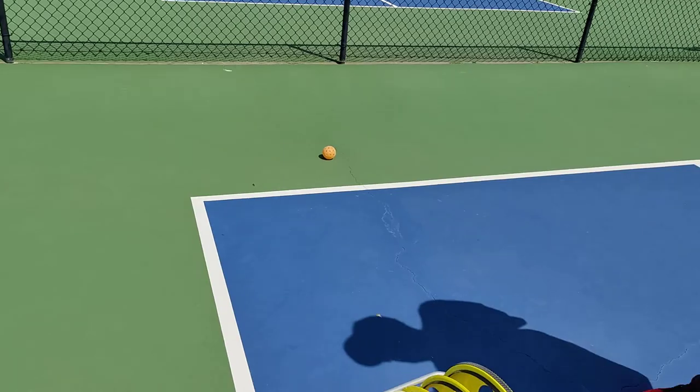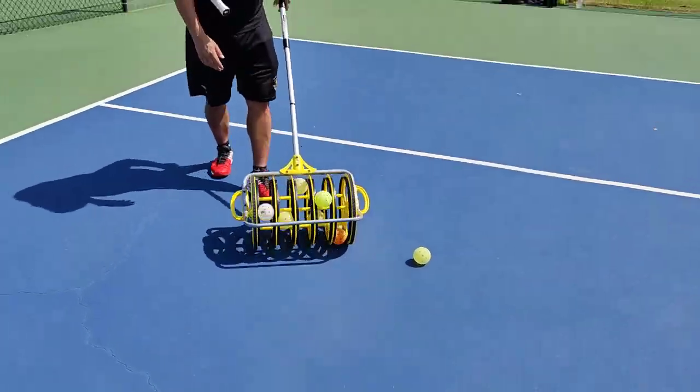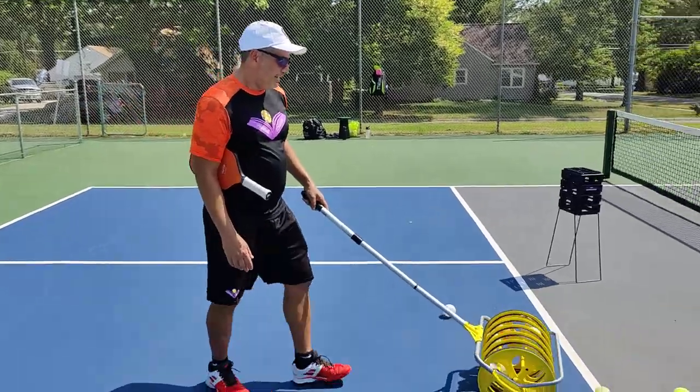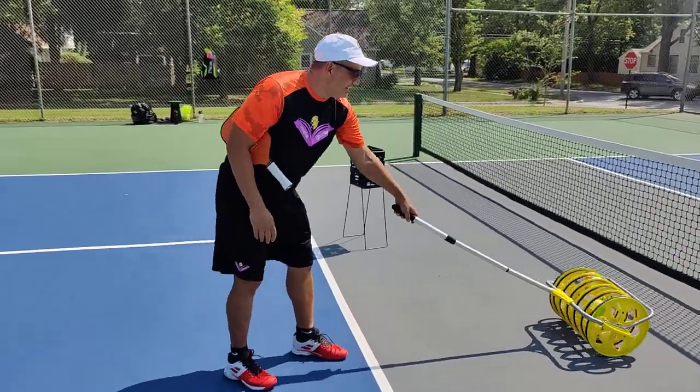You can always go right backwards. Forward and back, forward and back. Look at that — got a bunch of them.